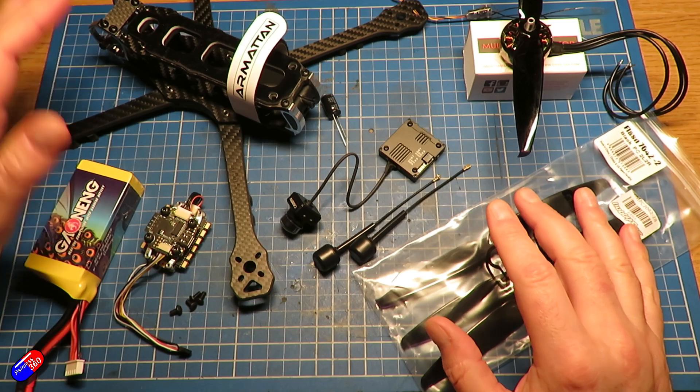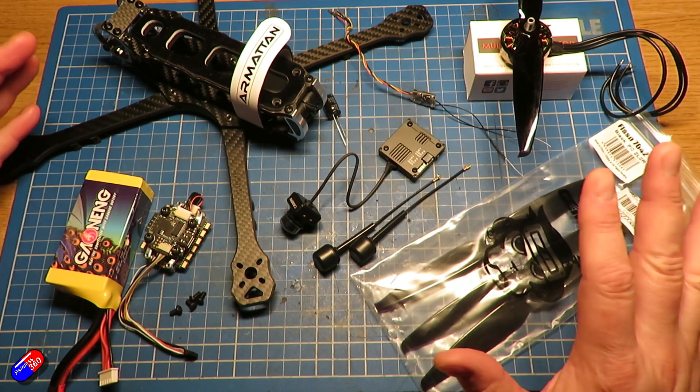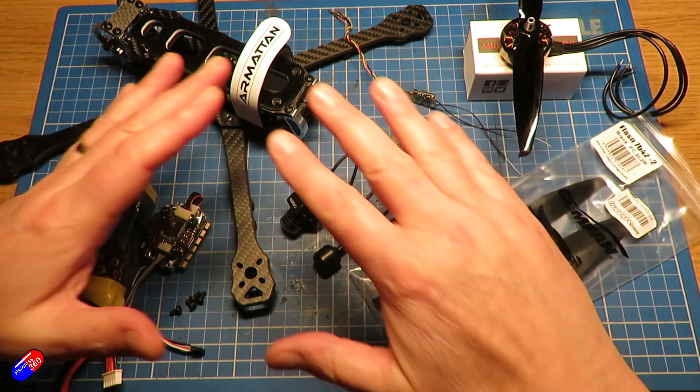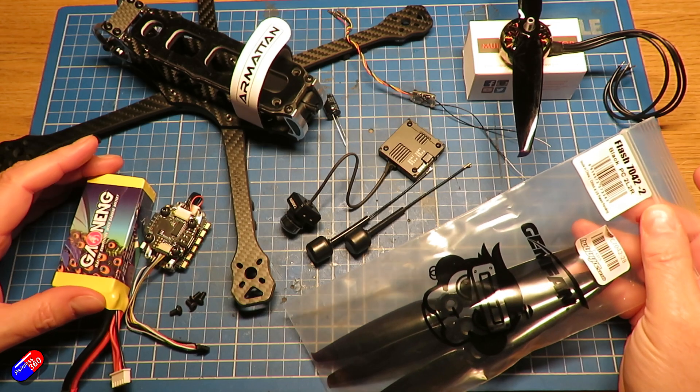On top of that we need to add some miscellaneous bits — the power connector, XT60, auxiliary cables, and other bits going on the frame. Let's say 30 grams for that, and that magically comes out to almost exactly 700 grams. It'll be interesting to see how close I get to that when it's all put together.